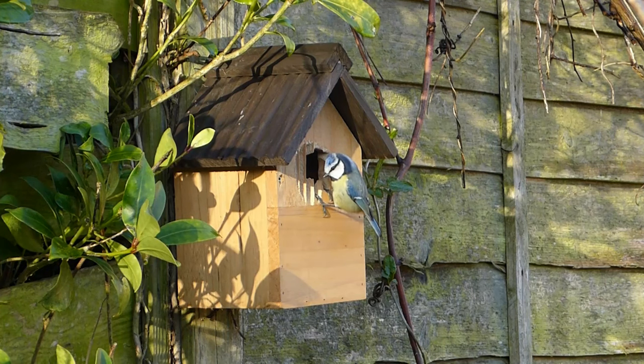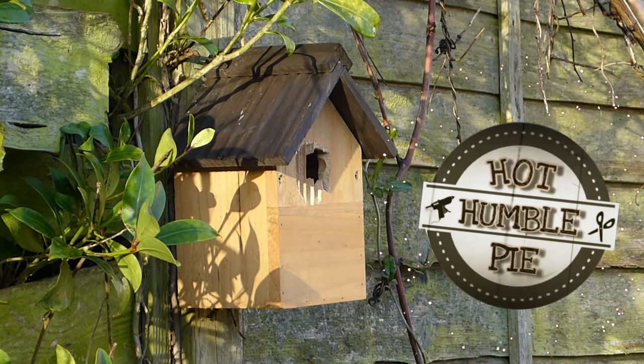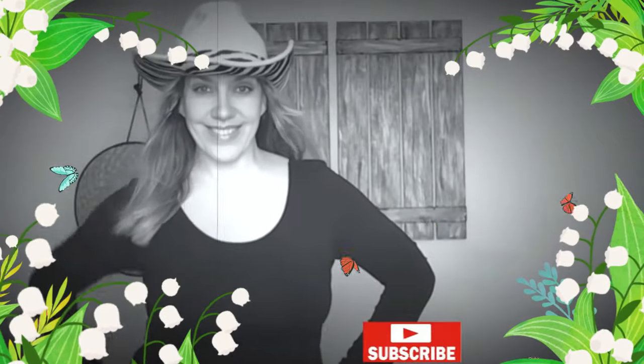Hi everyone, this is Holly. We're going to be doing some super fun spring DIYs in this video, and as always I hope you enjoy the show. If you haven't yet subscribed to my channel, I'd love it if you click that button.